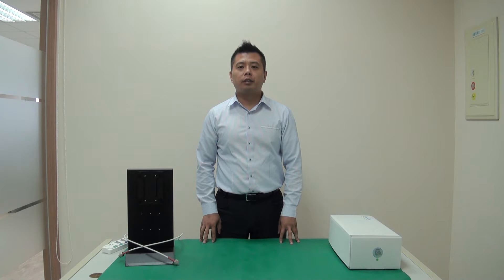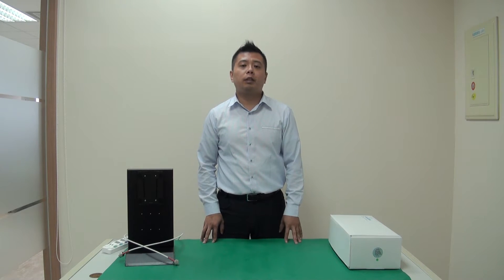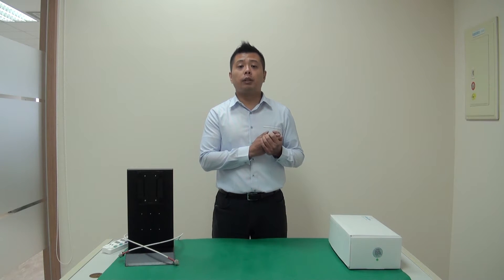Hello, I'm Alex with Coiler. Today we're going to unbox the ST2200 repeater. The ST2200 is one of the ST series repeaters. The ST series is the newest intelligent repeater offered by Coiler in 2016.